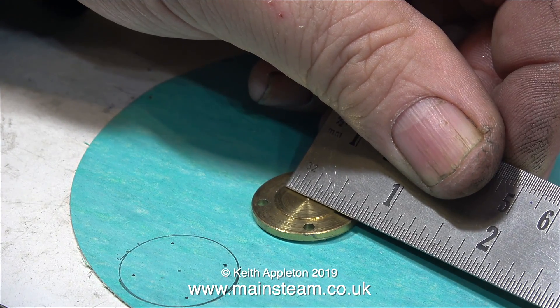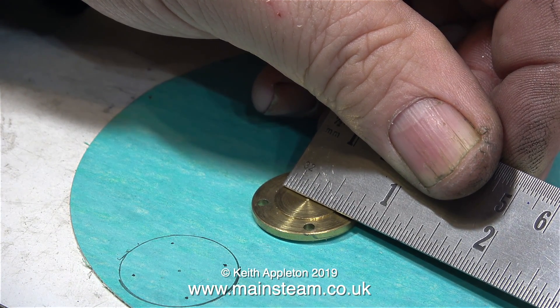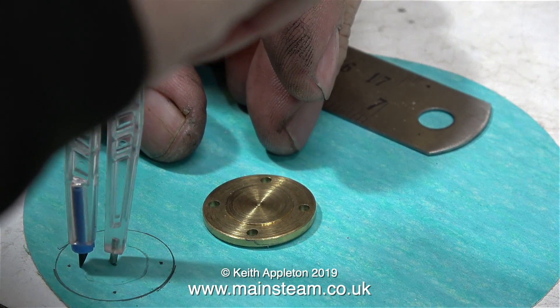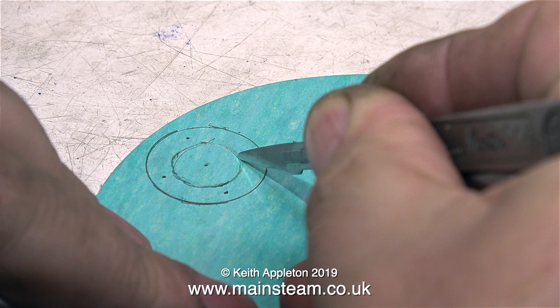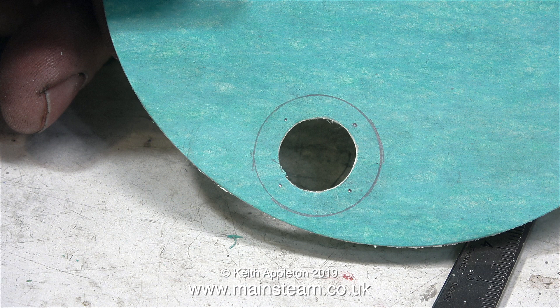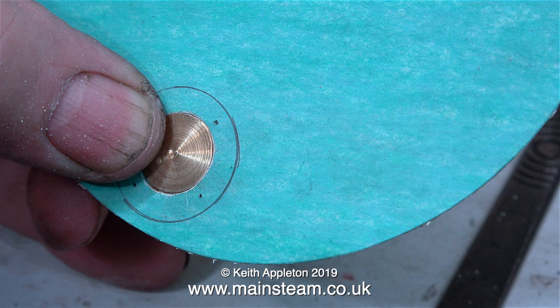While the Loctite 603 is curing, I thought I'd have a look at the gasket situation. I need to make some gaskets, primarily for the lower cylinder cover, but also for the upper cylinder cover. You can see on screen what I'm doing — I've drawn around the cover, and then I've cut a hole out of the middle so it fits around the slight protrusion on the cylinder cover.